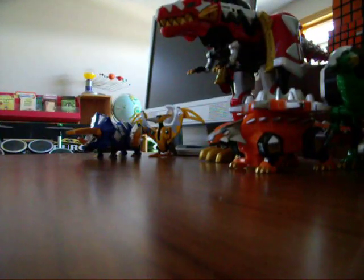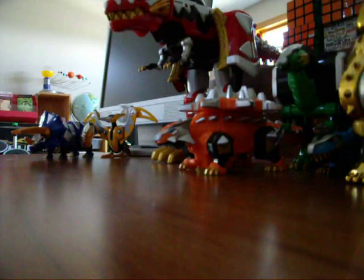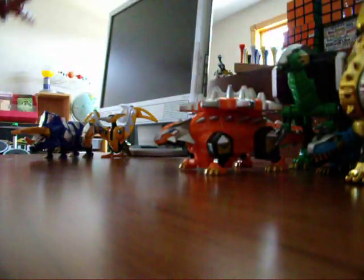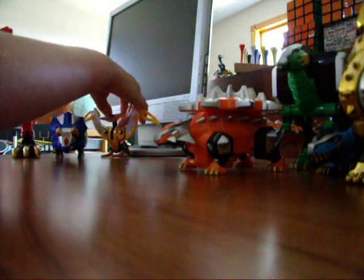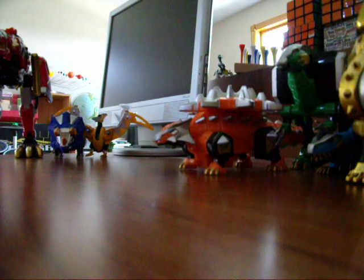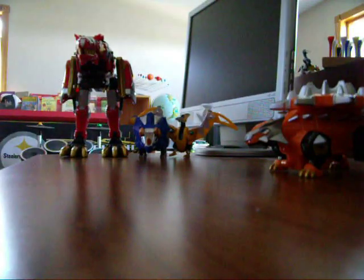What's up YouTube? Rubikazord05 doing a Thundersaurus Megazord video. I know I still don't have a tripod so I'm sorry about the very bad views again. In this video I'm going to show you how to transform the Thundersaurus and what auxiliary zords you can add onto him.